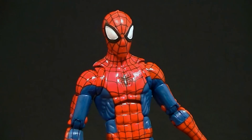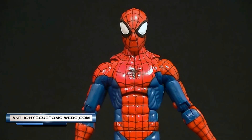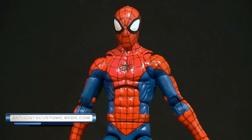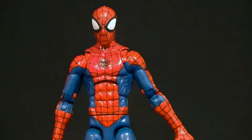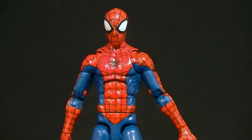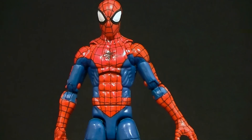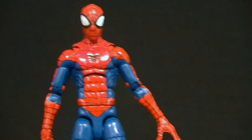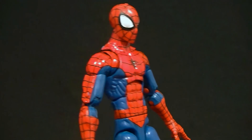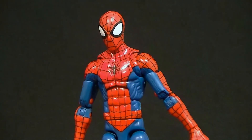Hey, what's up everyone, this is Anthony from Anthony's Customs. For this review we are looking at the new Marvel Legends Spider-Man figure. This is what I think will become the new benchmark for Spider-Man figures. For the most part it trumps the McFarlane Spider-Man — they both have some pros and cons — but this one, especially since it's readily available right now, is going to be the one to get.